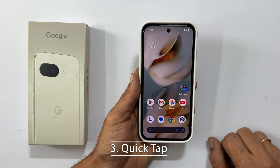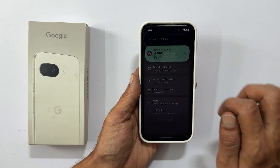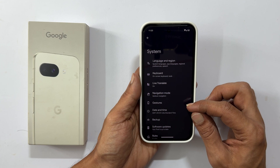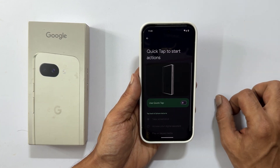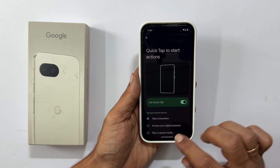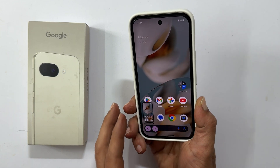This method is super convenient once it is set up. It involves using the quick tap gesture. Here is how to enable it: open your Settings app, tap on System, select Gestures, find and tap on Quick Tap to Start Actions, and enable the Use Quick Tap toggle. Crucially, make sure Take Screenshot is selected under the 'tap back of the phone twice' section. Once set up, all you need to do is double tap the back of your phone and it will instantly capture a screenshot.